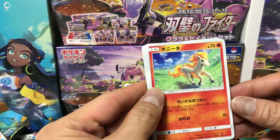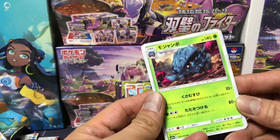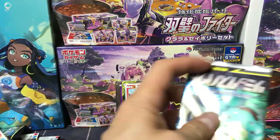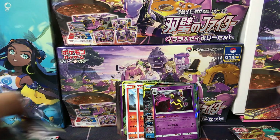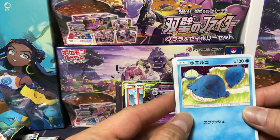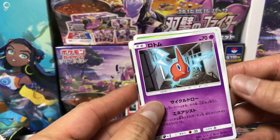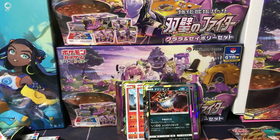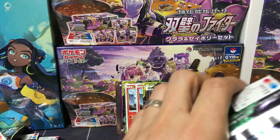Kirikizan, Ponyta, Stufful, and Tangrowth. Nothing exciting so far, nothing super exciting. Professor Oak. Wailmer — I see something shiny back there. Heracross, Rotom, and another holofoil! We got loads of holofoils in this pack so far. Time for a super rare!